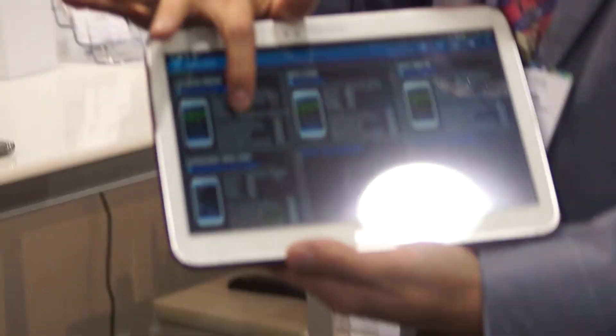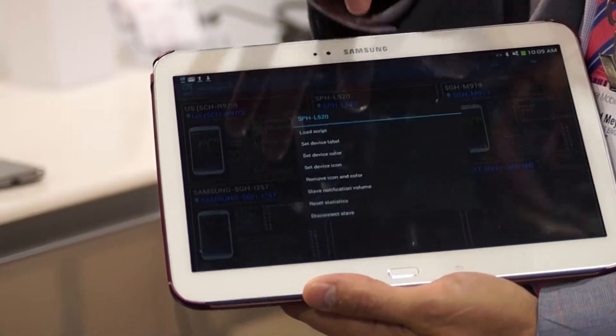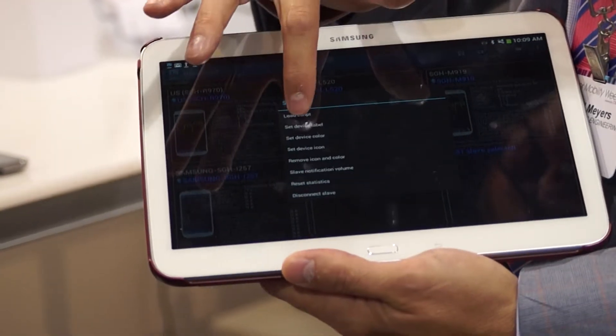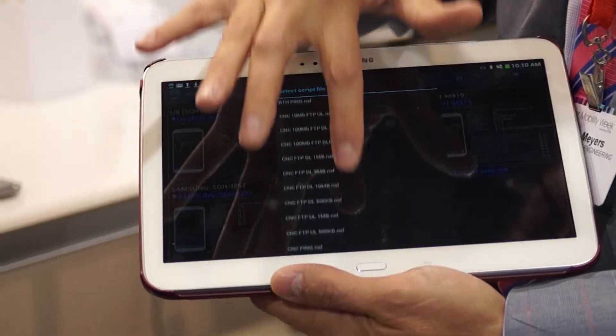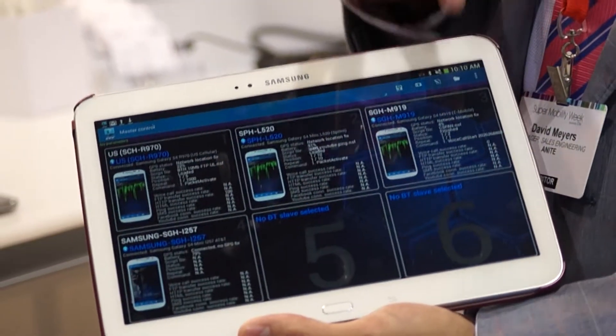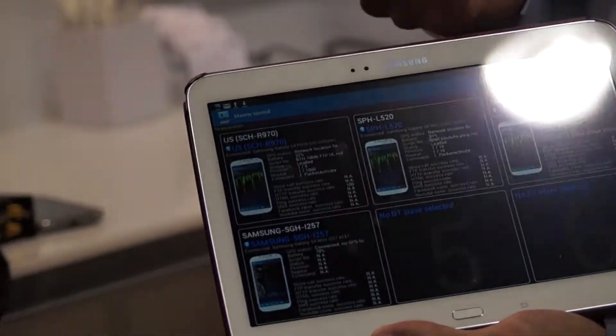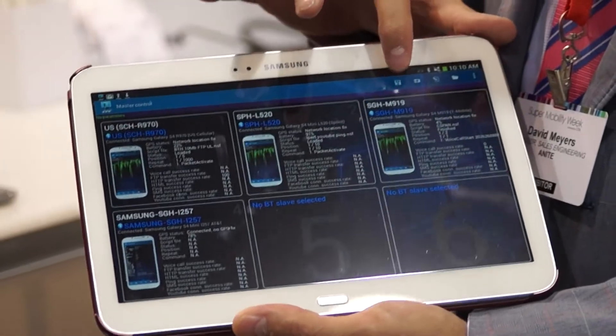If I press on a device here, I can load a script — select a script for the device to run. I can do the same for every device. I can do idle mode measurements or Wi-Fi scanning. Once I have my devices' scripts assigned to them, I can just hit run.